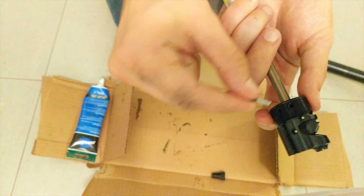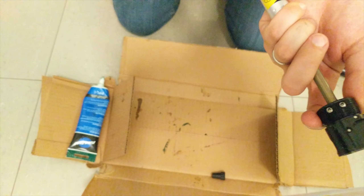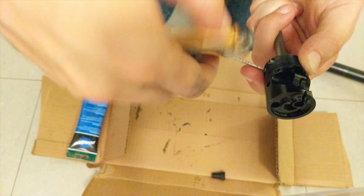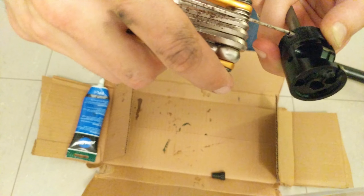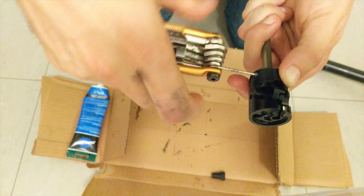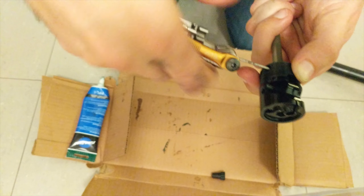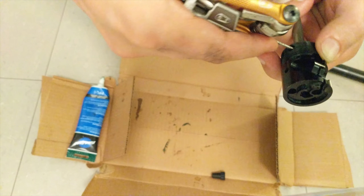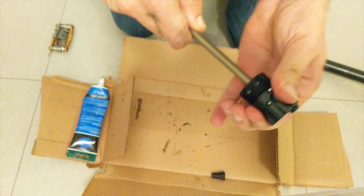Now we have to put the cartridge together with the release parts. Grab the two little tiny retainers and get them in here — they're a little bit of a pain to get to grab on for the first time, so take your time and do it slowly. It's worth noting there are a couple of different model years for this. My bike is a 2014, and 2014 and 2015 are the second generation, where the replacement cartridge is only $60. The newer generation is a little bit more expensive.